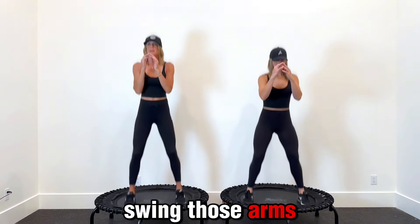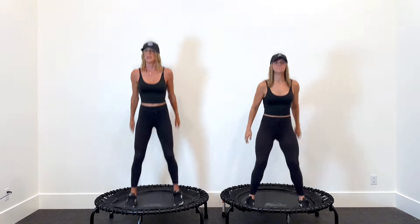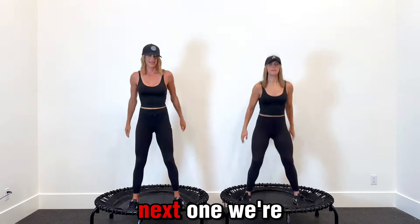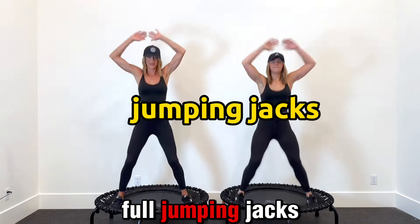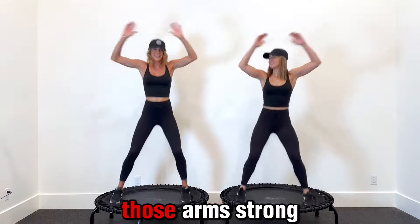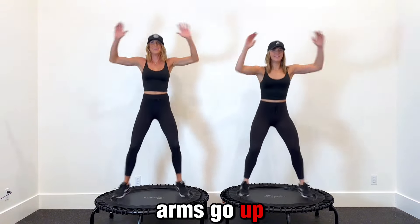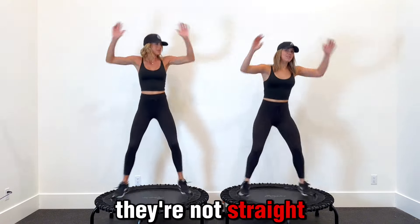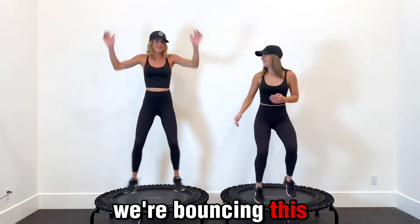Swing those arms for extra. Next one for our next combo is going to be jumping jacks — full jumping jacks, out and in. Try to keep those arms strong — as your feet go out, your arms go up. They're not straight arms, they're a little bit flexed. We're bouncing this out.